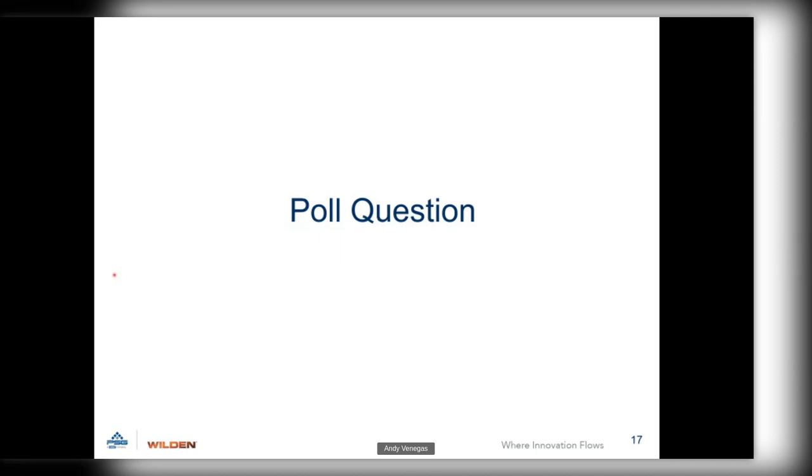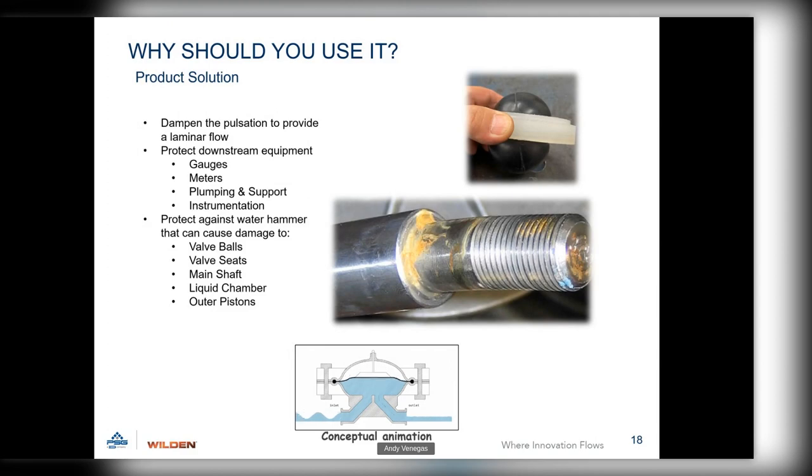Why should you use a pulsation damper? It dampens the flow and protects downstream equipment — gauges, meters, plumbing, plumbing supports, and instrumentation. That instrumentation is the expensive part of your operation; the pump itself is a small price in the total system. Once a valve ball goes through a valve seat due to water hammer, you're doing internal pump damage: damaging valve balls, valve seats. Photos show the main shaft getting beaten up from valve ball deflection, bending the end of the shaft lug off, cracking the liquid chamber, and busting outer pistons. All of that can be minimized by using the pulsation damper.